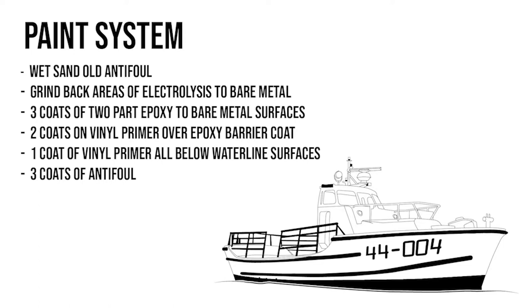Before getting into the video I want to explain what I'm trying to achieve with the paint below the waterline. My objective isn't perfection - the boat's still pretty new to me and there's a lot of money and time needed to sort out many issues. What I'm trying to do is treat any areas of electrolysis or exposed steel that's starting to corrode, take them back to bare metal and sort them out to prohibit further corrosion. I reached out to a couple of professional painters for their tips on the best plan of attack.